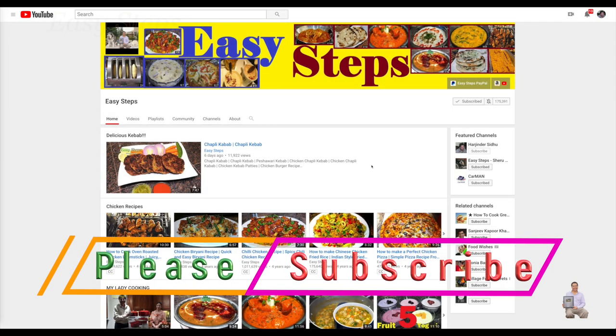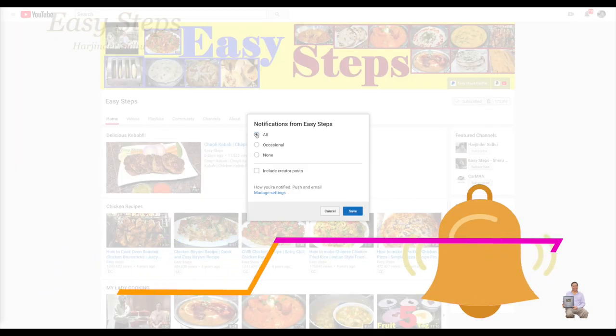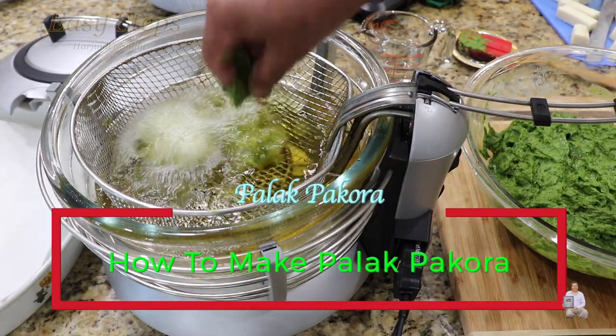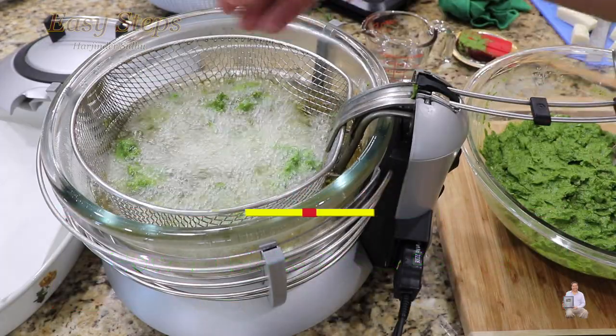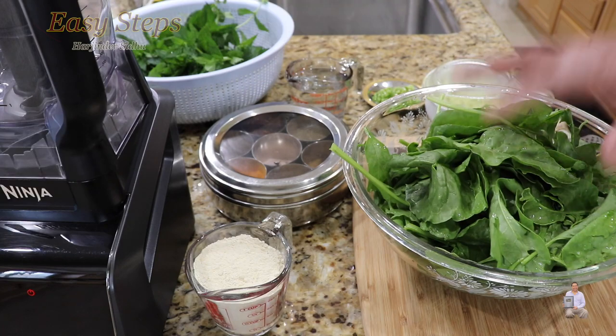Hello everyone, please welcome and join me at Easy Steps Cooking. Please click on the bell icon and you will get all the notifications of my new videos. Let's get started — today I'm going to share with you a very tasty and delicious palak pakoda, and this is going to be a totally different way of making palak pakoda.